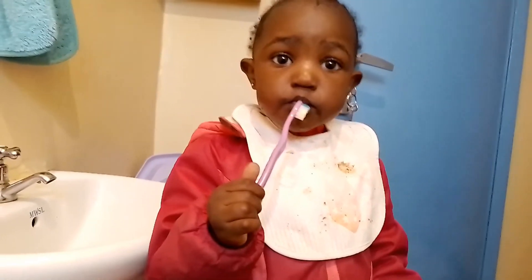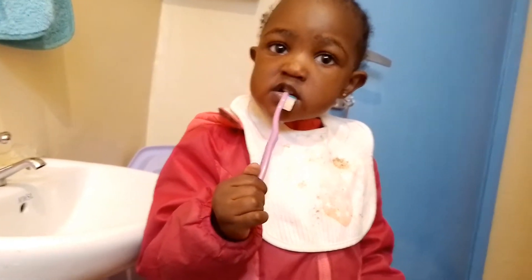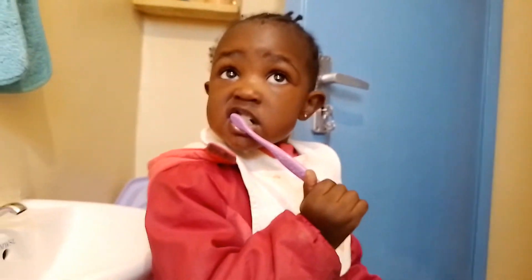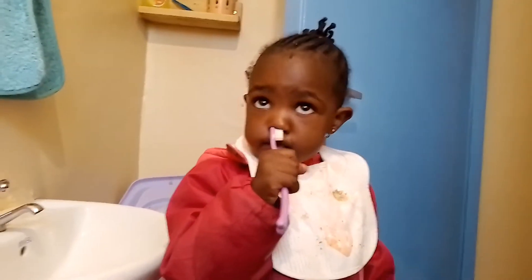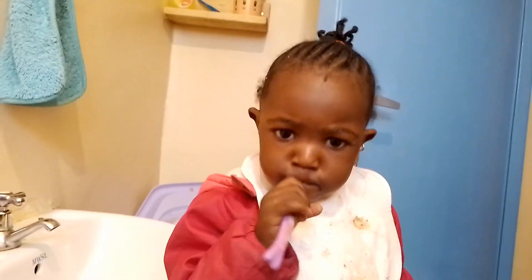Like that. Put it in your mouth. No, don't brush her nose — it is your mouth, mama. Good girl.